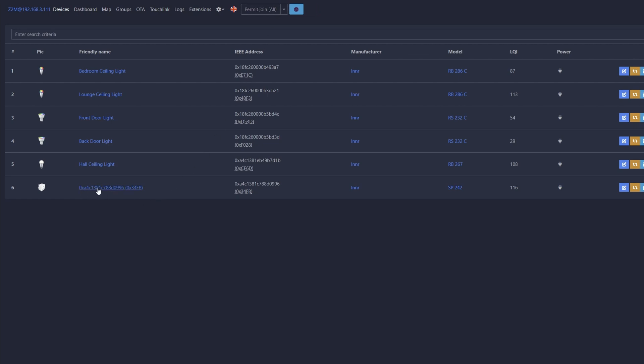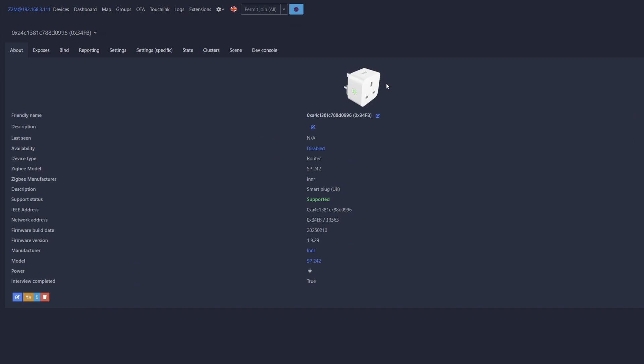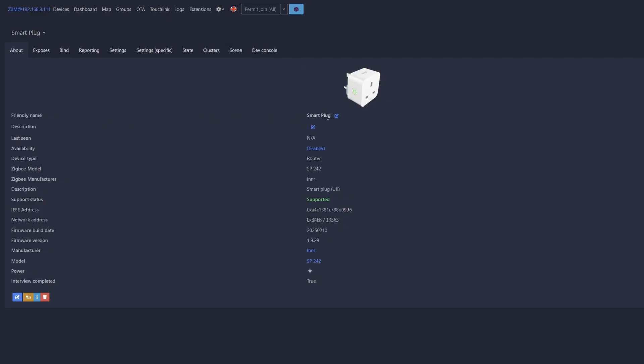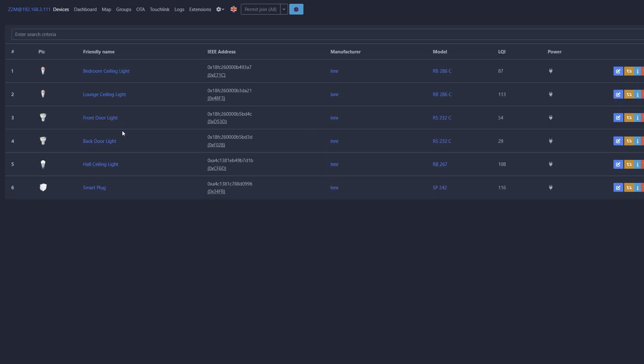Now we need to give the smart plug a more friendly name. Click on the random characters shown for the device — this takes you into the smart plug details. At the top you'll see 'Friendly Name' — click the pen and square icon, and a pop-up will appear. Remove the random characters, type in 'smart plug' or whatever name you like, then move the slider for 'Update Home Assistant Entity ID' so it turns blue, and click 'Rename Device'. It will now show the new friendly name. Go back to the device list and you'll see 'smart plug' listed.